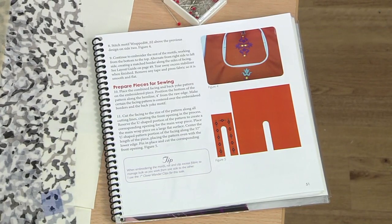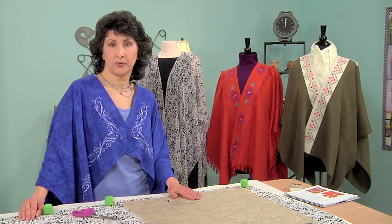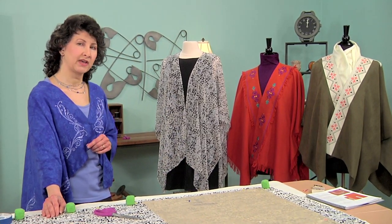It's basically the same shape that you see in my book. It's a large rectangle with a U-shaped opening for the front. You may be able to find a commercial pattern that's similar, but we're going to provide a free download on the website for the sheer wrap pattern, so you can make your own. Let's talk a little bit about the wrap itself.